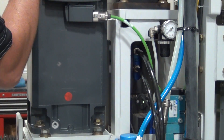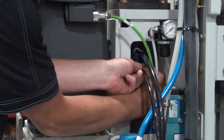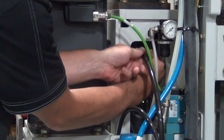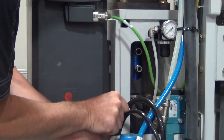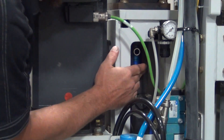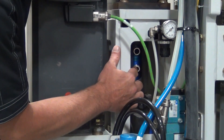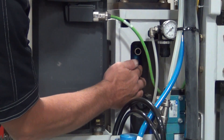To get the water lines off, they are Kamazi fittings, so just push the end of the fitting in and then pull the line out and set it to the side. Now you want to take your two water fittings off. They do have allen wrench holes in the inside, or you can use a deep well socket on the outside.